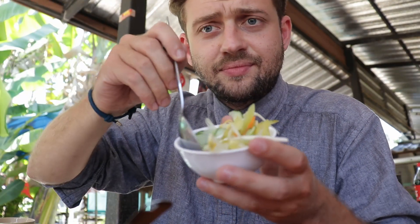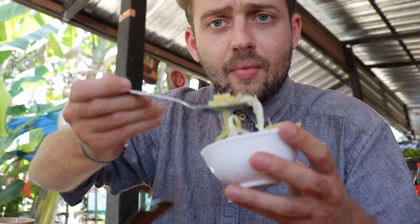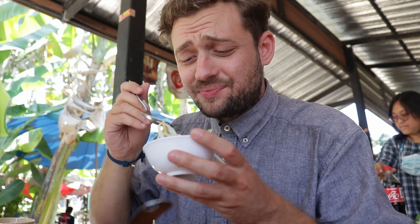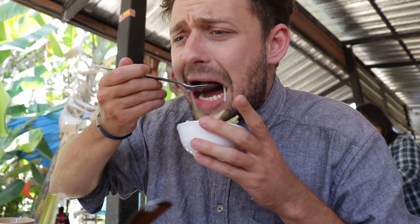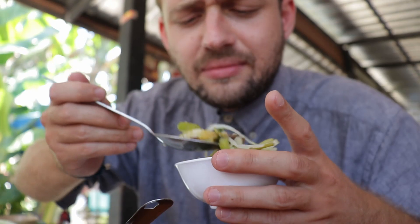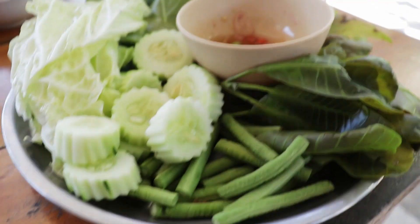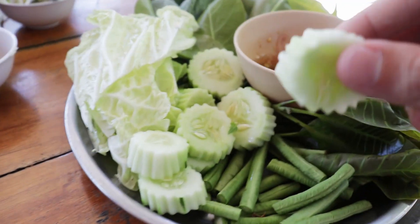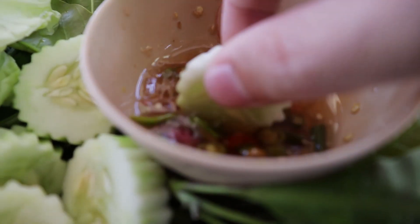First let me try this pickled vegetable. A bit sour. Next I'll try this one — it's more like a mayonnaise-y leafy vegetable. Nice. I'm going to try the spicy sauce that comes with the vegetables. Let's get the cucumber — it's quite sweet actually, like a sweet chili sort of taste.